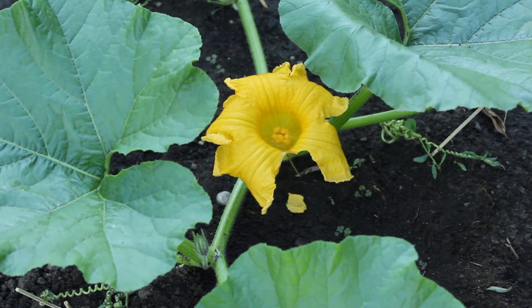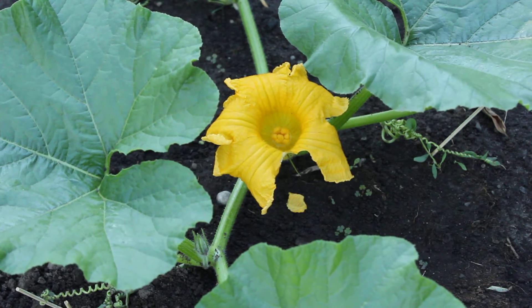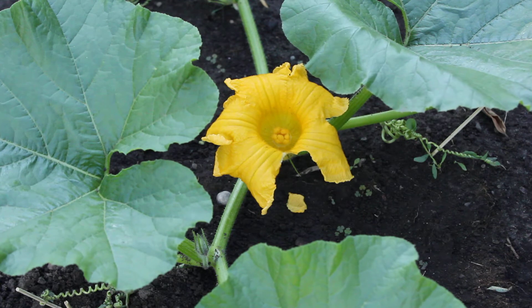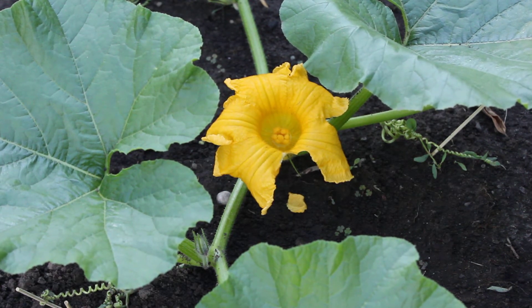Now I will be wrapping the leaf up with the flower, in order to keep all the little bugs out.